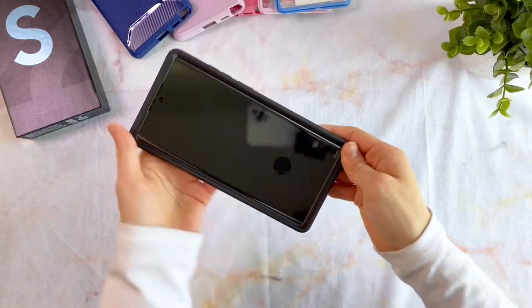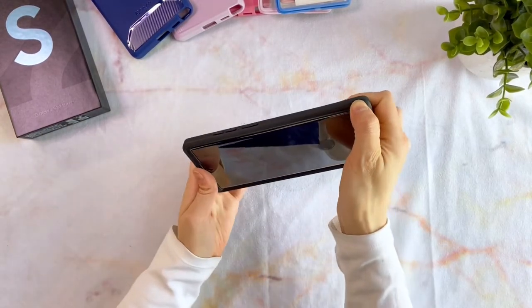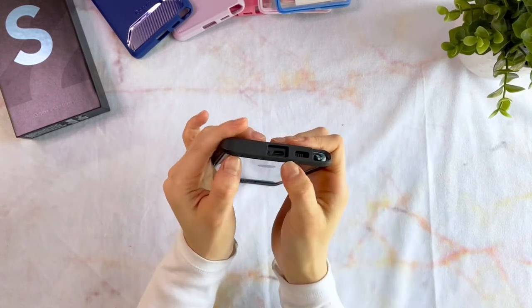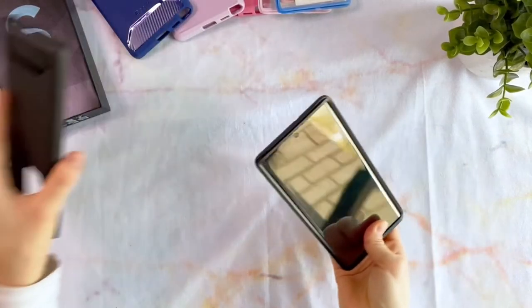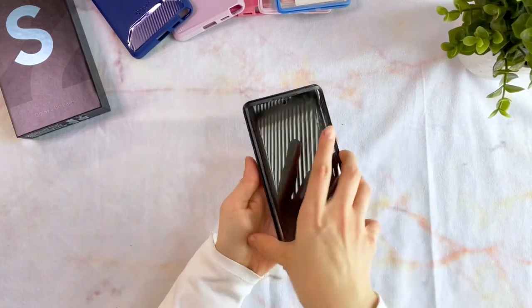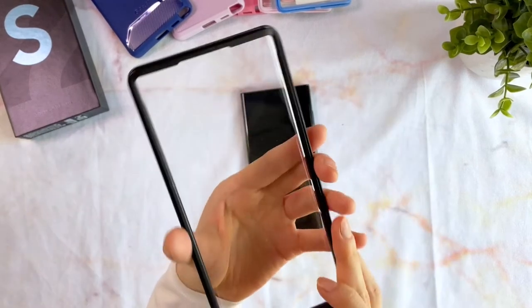To remove the case, start at the bottom corner and just lift the TPU cover over the edge. The rest of the case should come off easily, and the front frame will easily pop off as well. If you want to reuse it in the future, keep it in a place where dust will not get around the fingerprint reader.